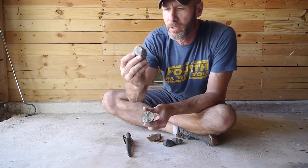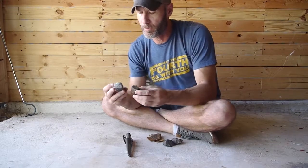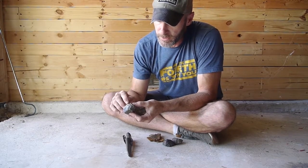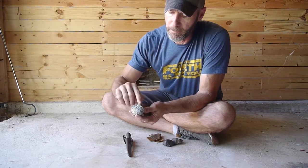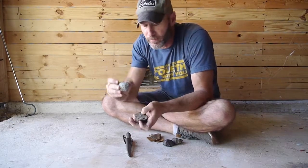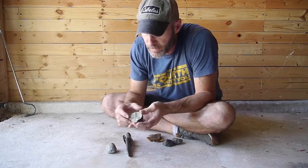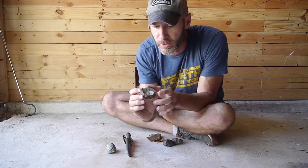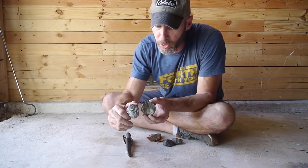This is iron pyrite and this is marcasite. They're both iron disulfides. The main difference, especially visually, is that for the iron pyrite you'll see it's in cube shapes — I'll edit in a video that shows the cubes better — and then you've got the marcasite, which is crystals that kind of form in a line as opposed to the cubes.